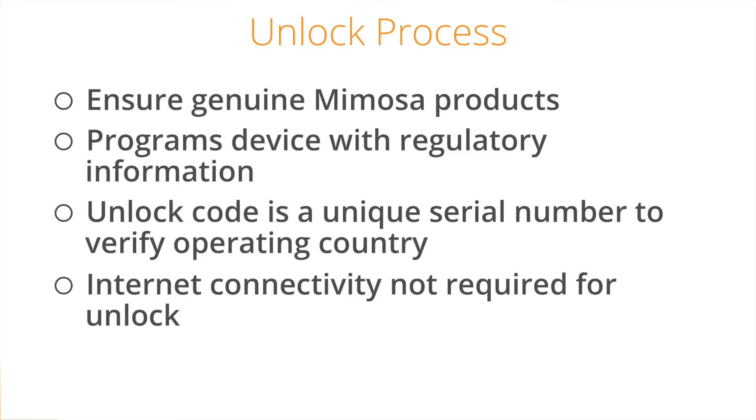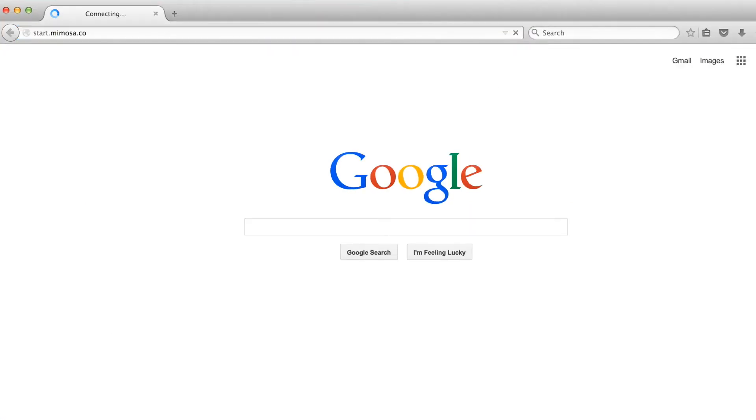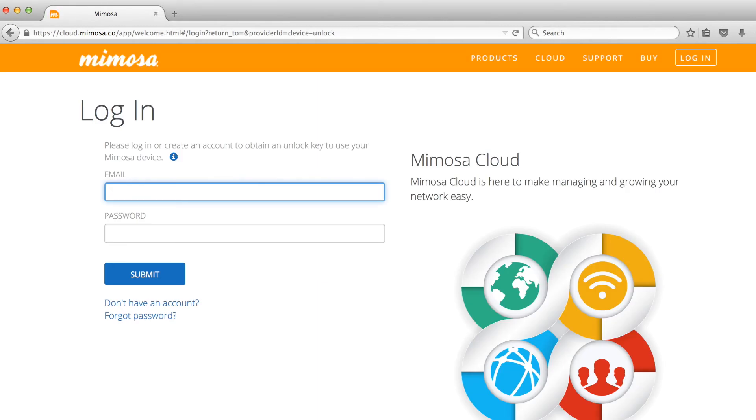The radio does not need to be connected to the internet, but you do need to be online to get the unlock code for a device. From any browser, type in start.mimosa.co. This brings you to the login page for the Mimosa Cloud.